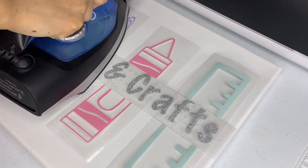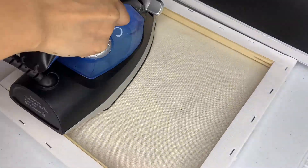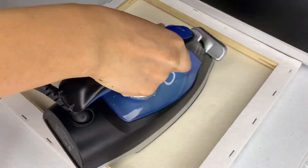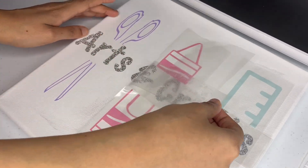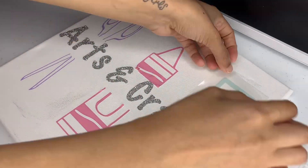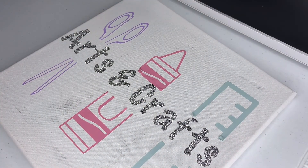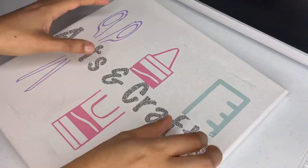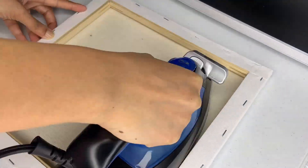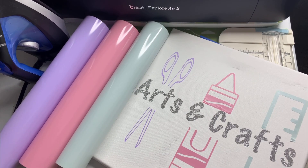Once everything is lined up, I take my iron and apply heat to all of the design. Make sure you get even the smaller parts. I'm going to turn it over and iron the back too, just to make sure everything has adhered to the canvas. Then turn it back over and remove the backing. Some of my stuff was coming off because I should have layered it. I tried to fix that with my weeding tool, then ironed the back again. And there you have it — I applied my HTV to my canvas.